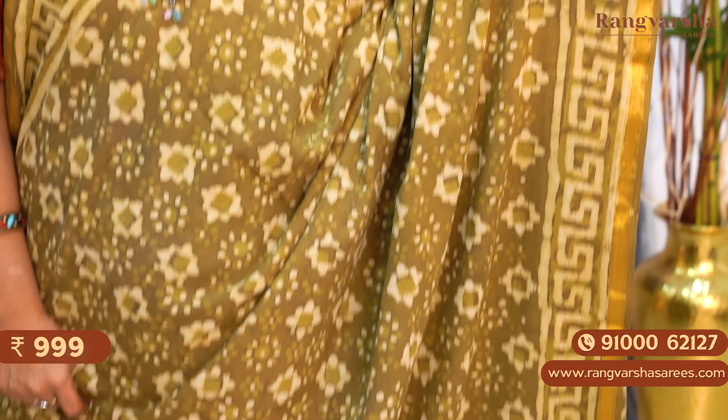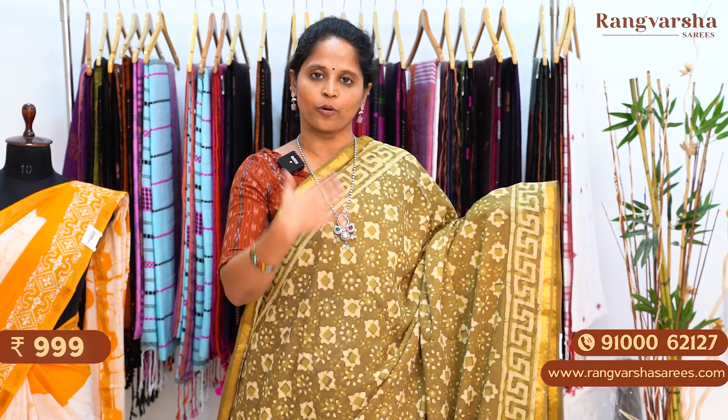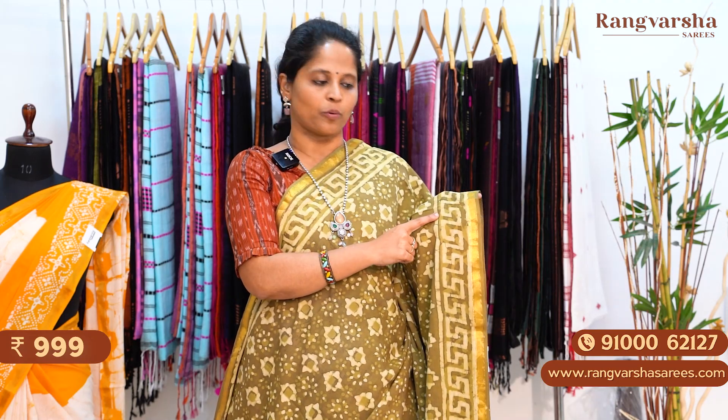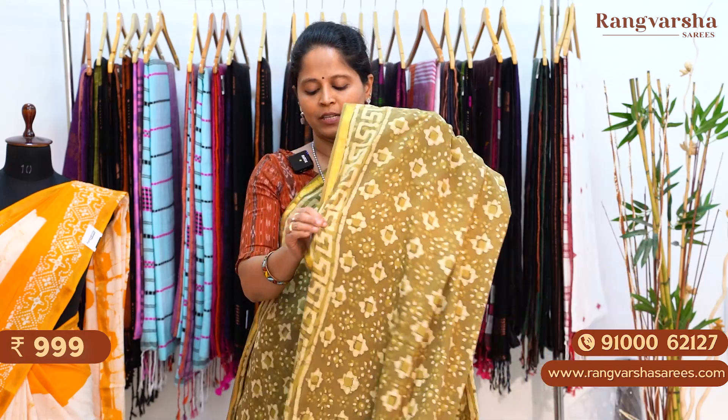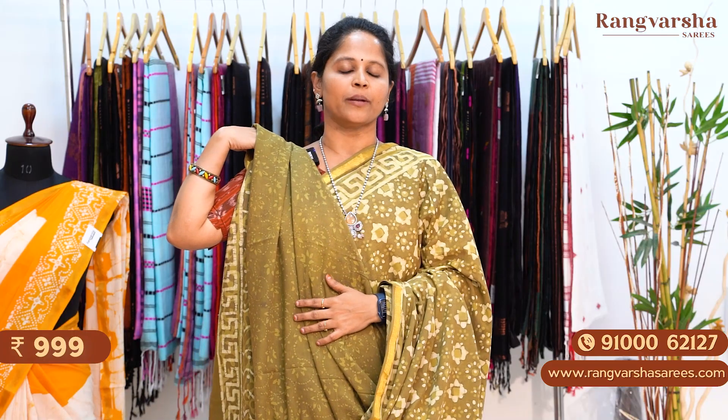An olive green color mulmul zari cotton saree. The saree has self color and contrast white color floral printed body. On both sides we have large borders, apart from the 1 inch gold zari weave border. The pallu is a complete printed pallu, matched with a self printed blouse. The saree is priced at 999 plus shipping.